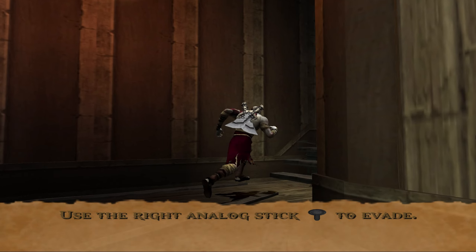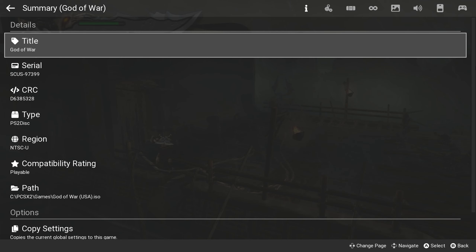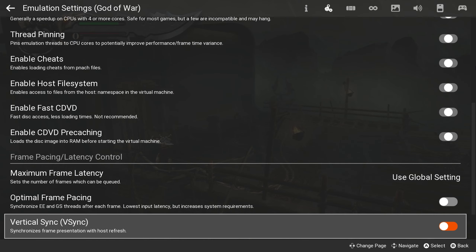You don't even have to leave the game. Just press escape on your keyboard and head to emulator settings. Then click on V-Sync. That's it.